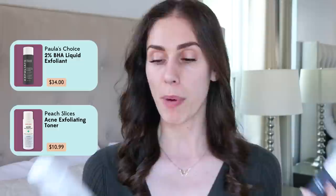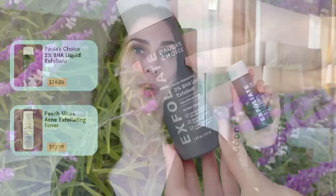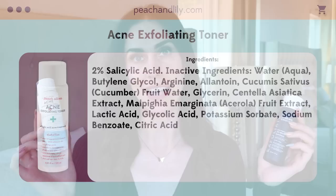Once you've cleansed — whether a double or single cleanse — it's time to treat. You have options depending on whether you're looking to combat acne or just seeking brightness and luminosity. For breakout-prone skin, I'd highly recommend either the Paula's Choice BHA Toner or the Peach Slices Toner. The Paula's Choice is great for blackheads and acne but can be very strong. The Peach Slices one is alcohol-free, a third of the price, has AHAs and centella, so it's more soothing. If you're not combating acne but just want glow, I'd recommend a Vitamin C Serum — the True Skin Vitamin C Serum is made for oily and acne-prone skin.